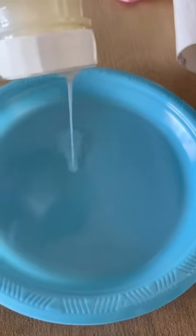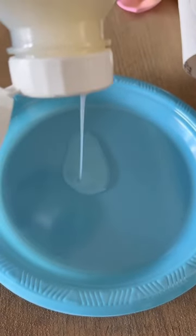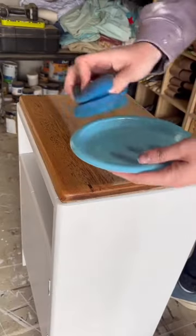Peeled my tape off — I just love this bit, such a good feeling. Applied the top coat with my awesome sponge.